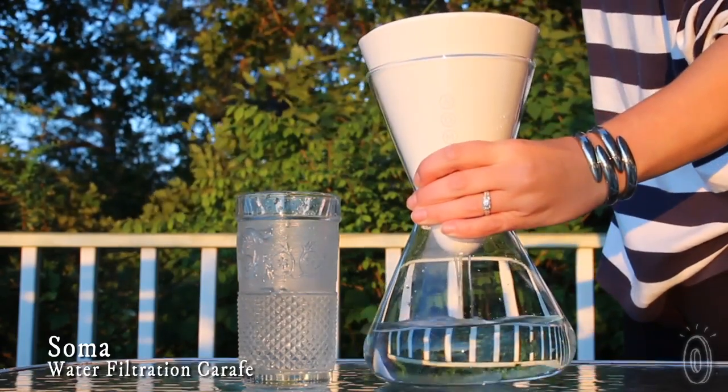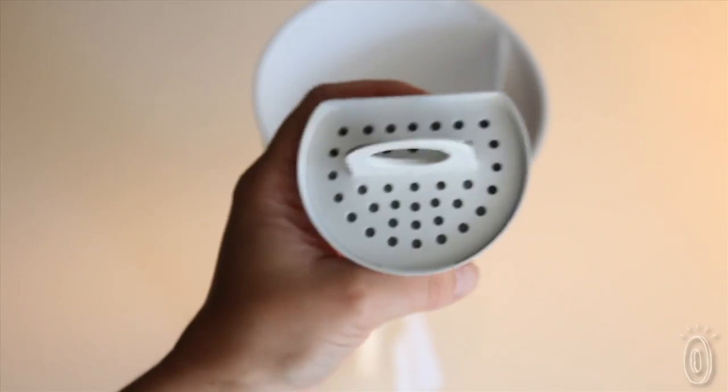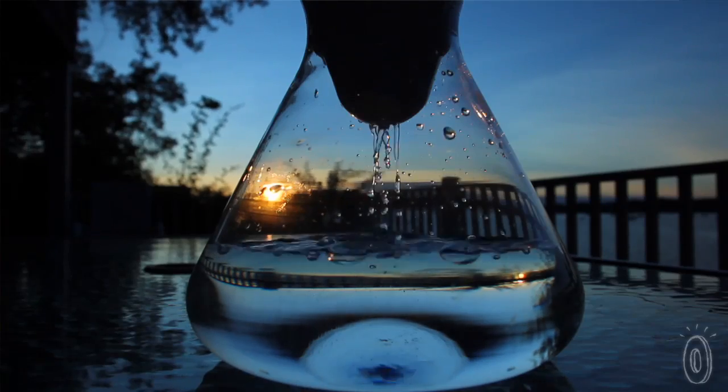It's a table-worthy, elegant glass carafe that contains an innovative filtration system made from biodegradable materials that would reduce chlorine, taste, and odor found in unfiltered water.